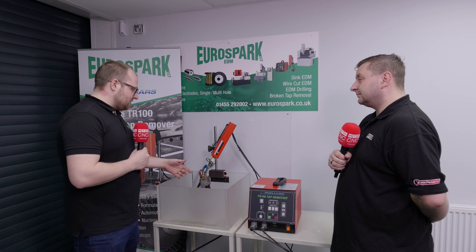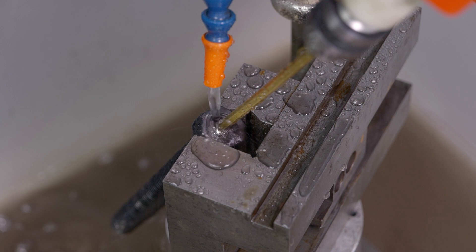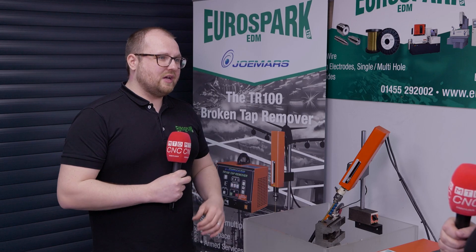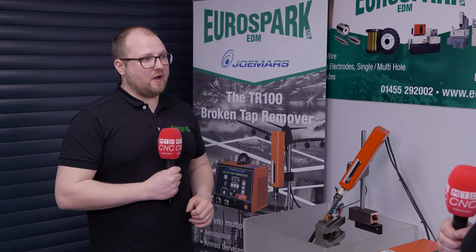On here we've actually got it set up so it's not just using a round stock brass electrode — this is actually using a hex, so that when we spark into it we can actually put an allen key in and try to remove that. Initially, especially for big bolts, sometimes it's better to put a form in there to try and get it out conventionally rather than trying to erode the entire bolt away.